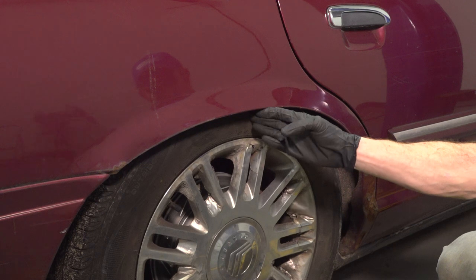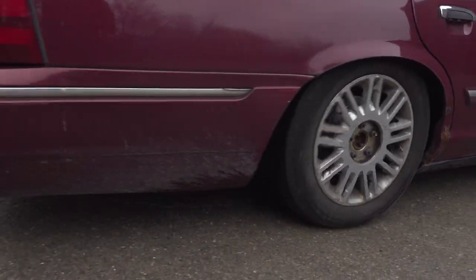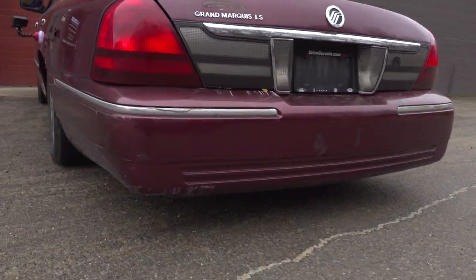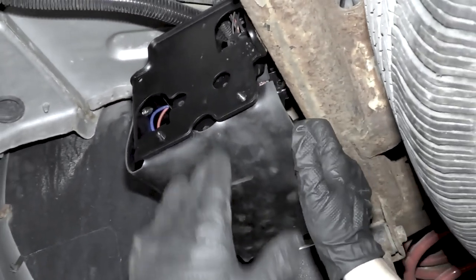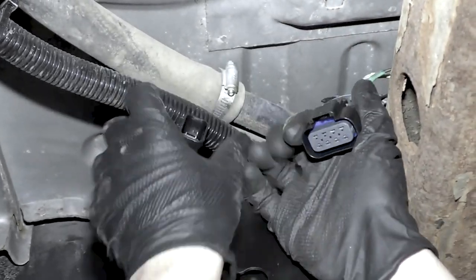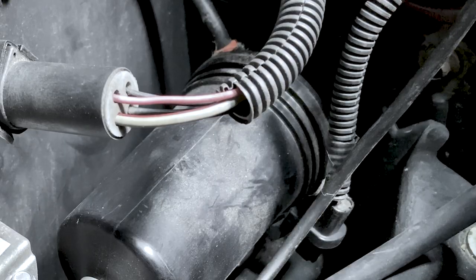Now let's go over some basic tips for diagnosing air suspension issues. Start off with a visual check — does it look like the vehicle is sagging from the front to the back, or even just on one side? After that, you're going to want to see if you can hear any air pump noise. If it's not working, typically it comes down to an electrical system issue such as a fuse, something with a level sensor, or even the compressor itself.